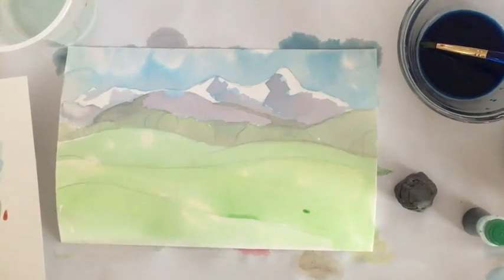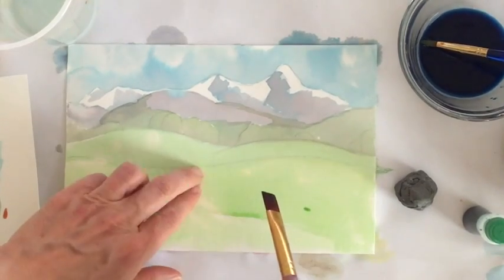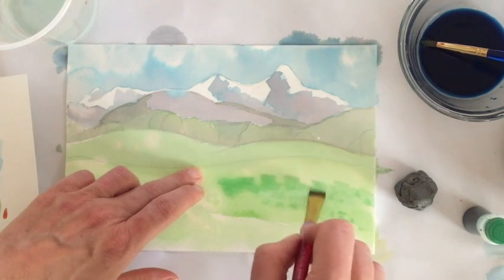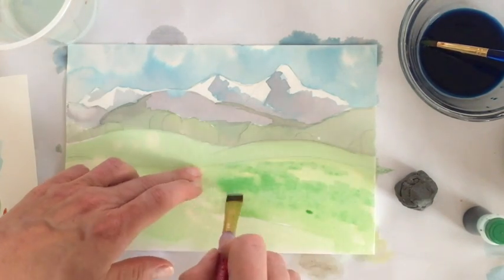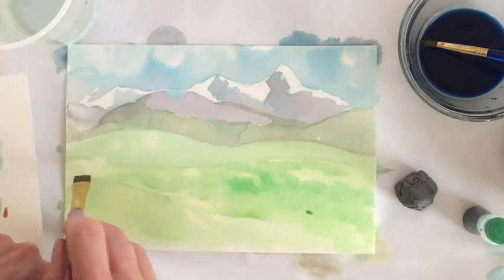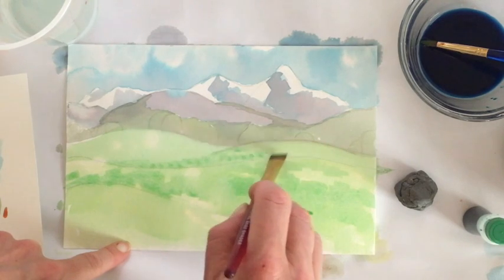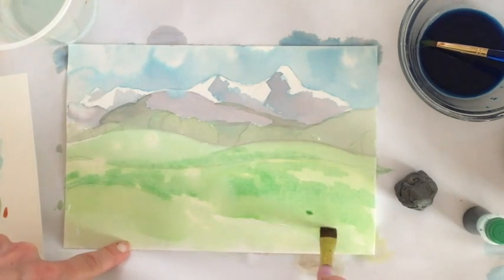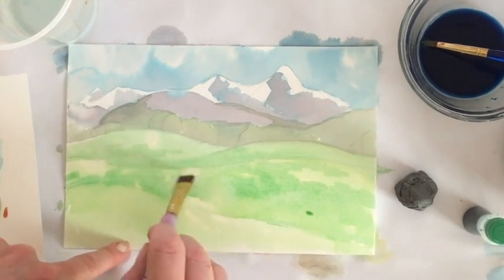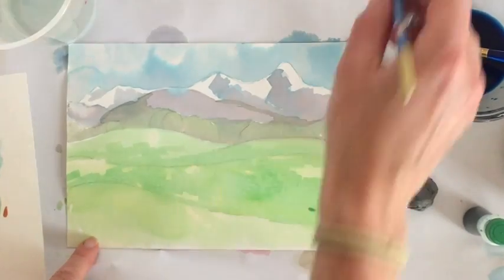I want to think about the grasses in the foreground. This area is still a little bit wet, but that's okay — it's not my most detailed area yet. I want to bring in patches of grass texture. It'll be soft because it's still wet, not a dry technique. I'm dabbling in and working my brush up and down to emulate the direction of grass blades coming up and down. I'm looking at the hillsides and thinking about how to simulate the shadow areas there.